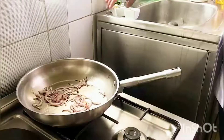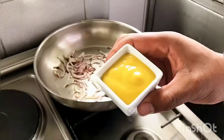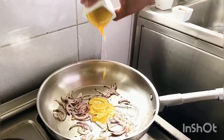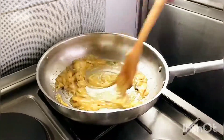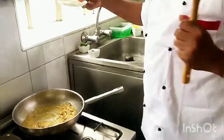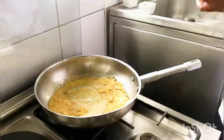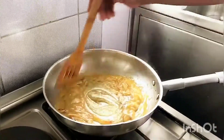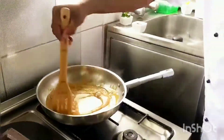Now add 3 tablespoons of mustard. Mix it around and then add 4 and a half tablespoons of sugar. Combine these together, lower the heat and allow to simmer until slightly darker and not very brown.